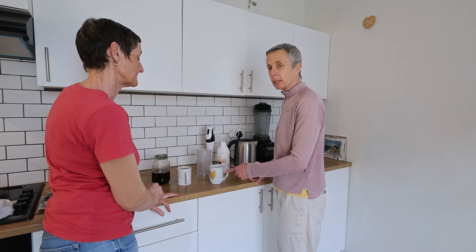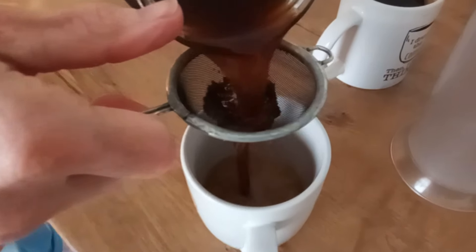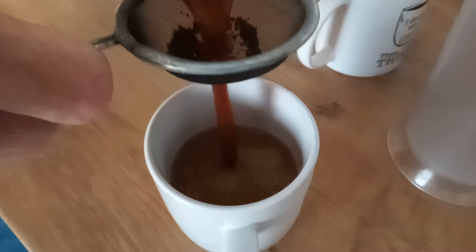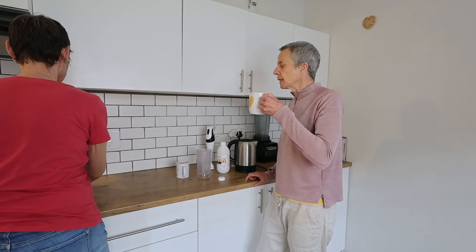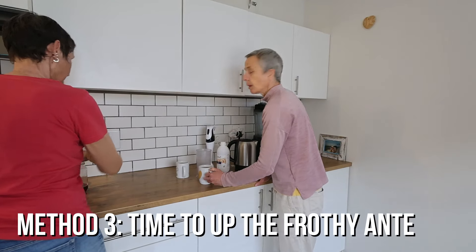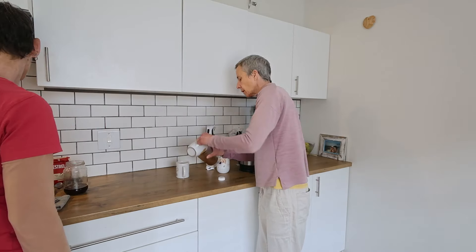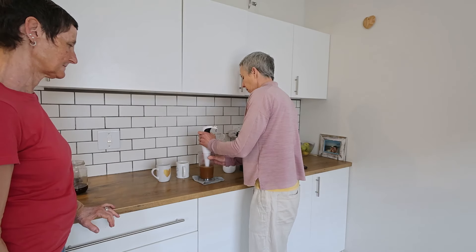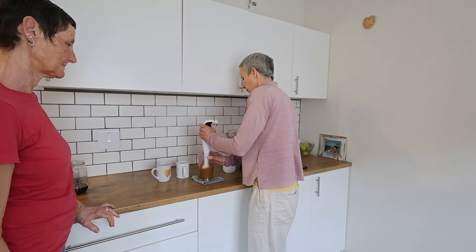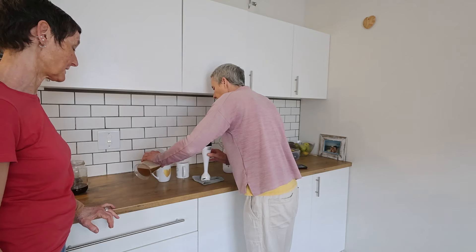Option two: you just put milk in the cup and then pour the coffee in — watch what happens. And let's say you want frothy, fancy Starbucks-style coffee — then you take it to a whole other level. Get a blender. You can already see it goes lighter in color when the froth builds up.